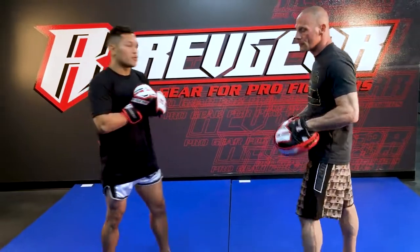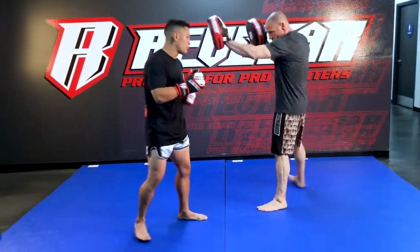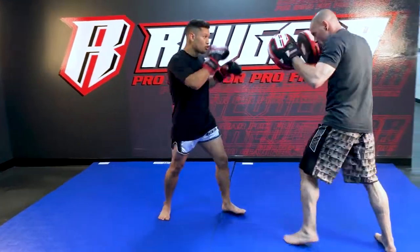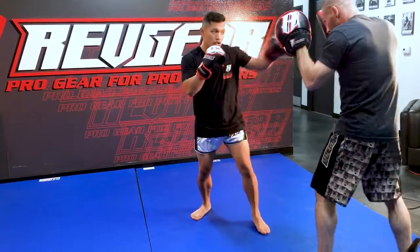So we're going to go over fighting an opponent who's taller than you. When you fight someone taller than you, you never want to stay in front of him. He has the longer reach — he can easily push kick or throw the jab across or knee you. What you want to do is always add the pressure, whether it's walking him down or throwing fakes. You always want to tap before you throw your power shots.